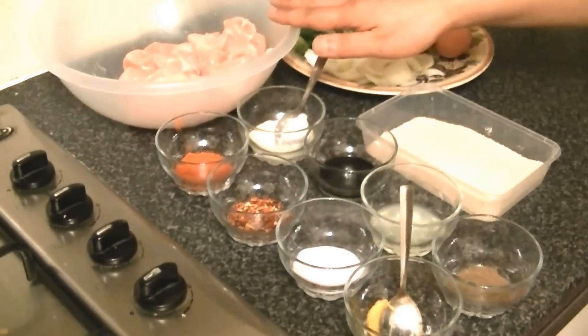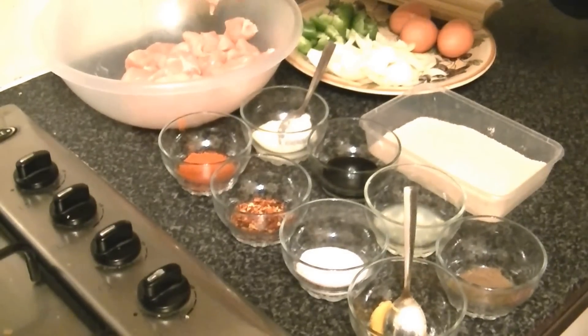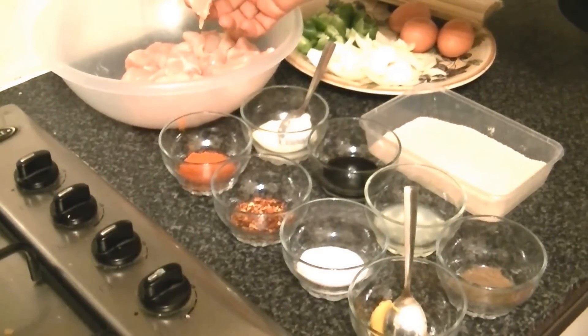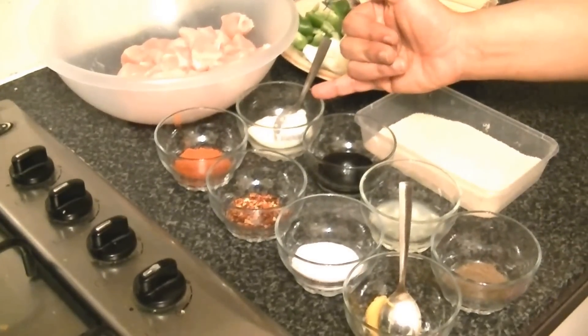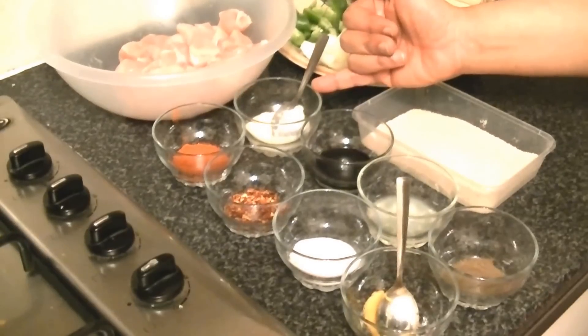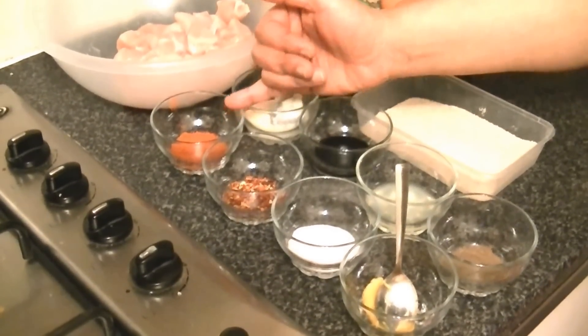You should use boneless chicken — half a kg, cut into about 2-inch pieces. Add ginger and garlic paste, 1 teaspoon. Red chili powder, 1 teaspoon, leveled.